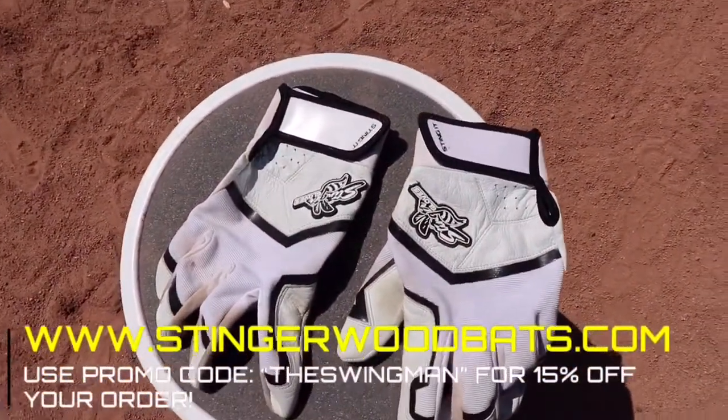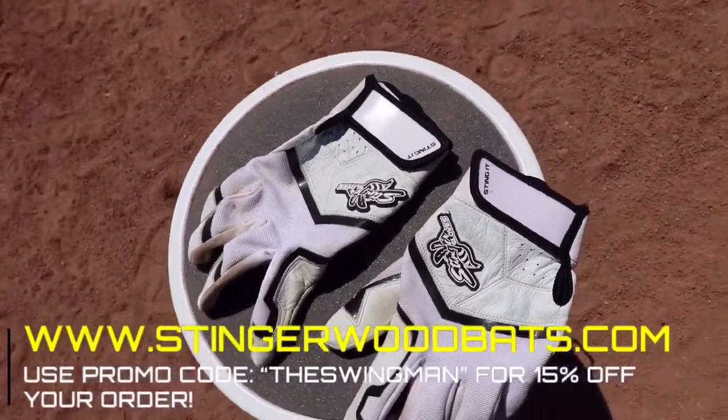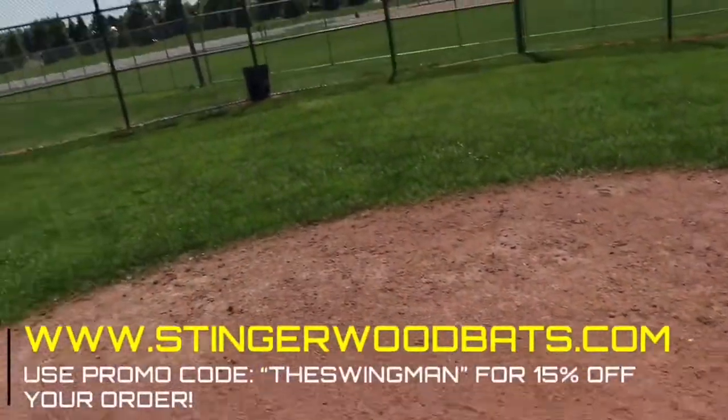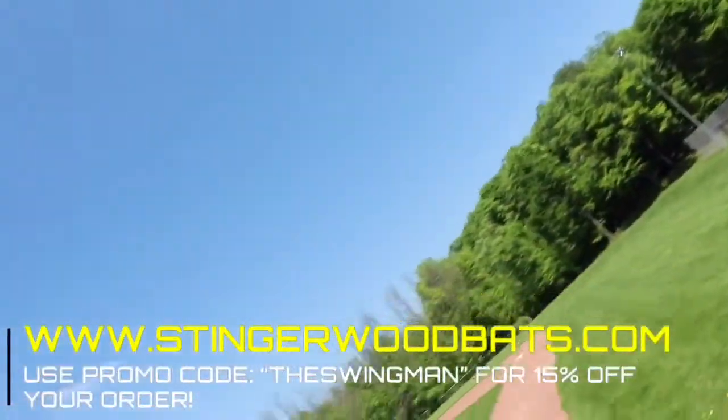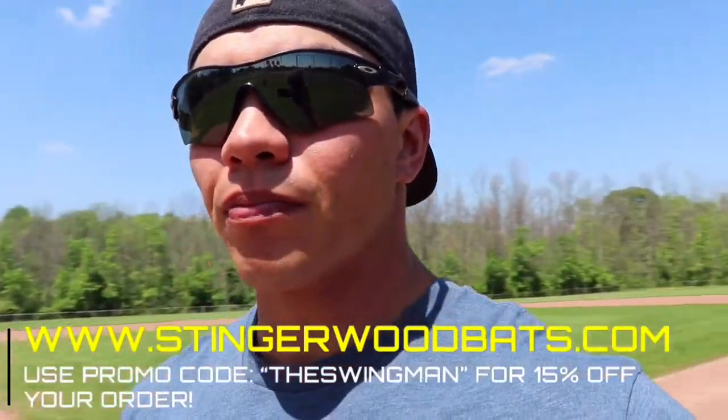Stingerwoodbats.com. You could order custom gloves, bats, fielding gloves, all sorts of stuff to match your team colors. And not only that, they make some super high quality products.